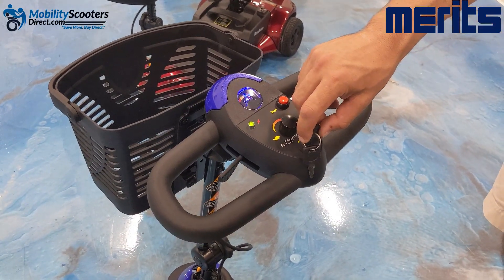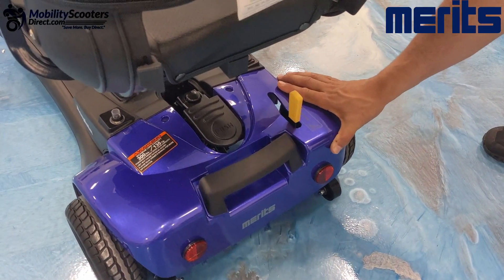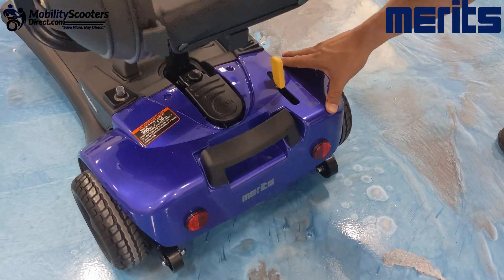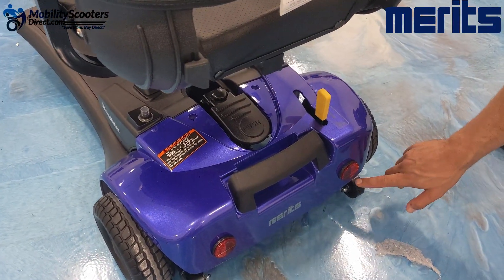It has a rather loud horn, which is a high-pitched beeping sound. You can disengage the automatic braking system by tilting the lever forward as shown here, and then you can push it manually. You do need to put it back into the locked position, or else the scooter will not work.